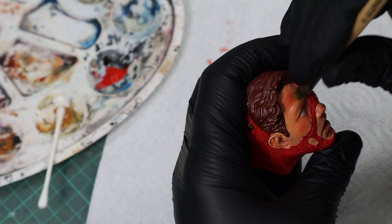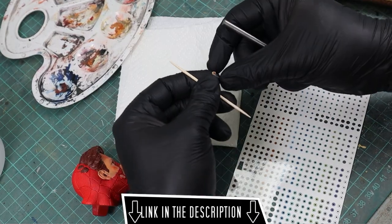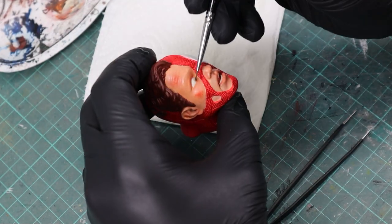Then I used my eye decals available on my Etsy store, aligned them correctly, and used decal softener to get a painted-on look.